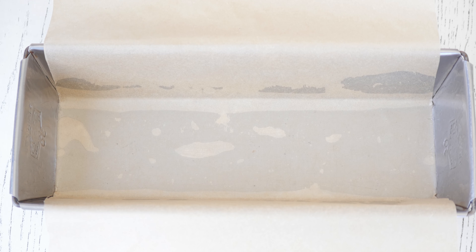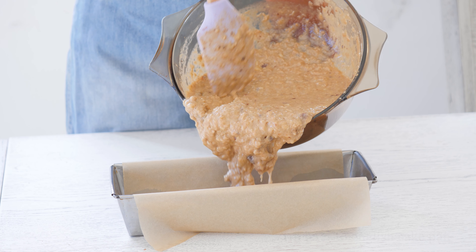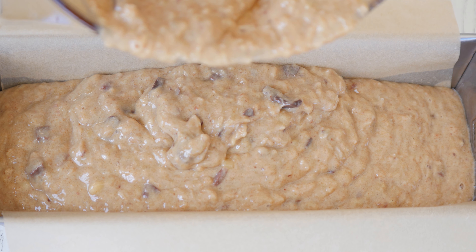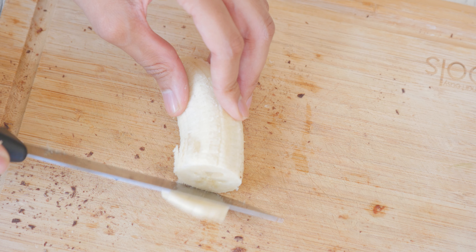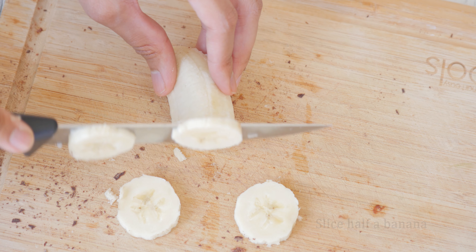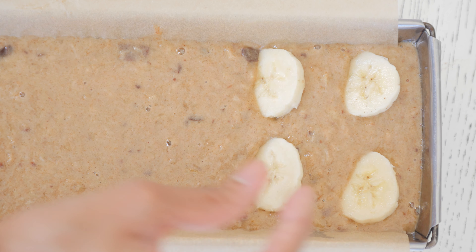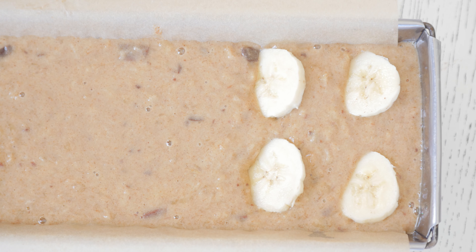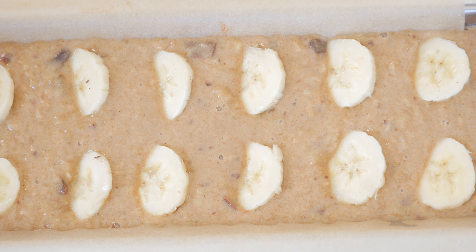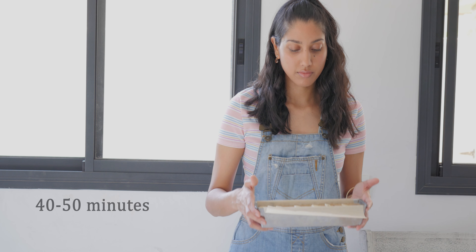Now we'll take an English cake pan and cover it with baking paper, then pour the batter into the pan. Slice half a banana and decorate the cake. Bake in the oven at 170 degrees Celsius or 338 degrees Fahrenheit for about 40 to 50 minutes.